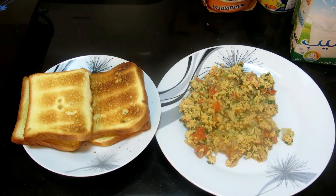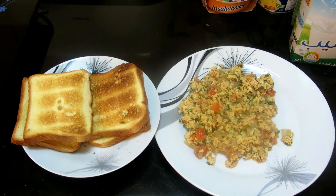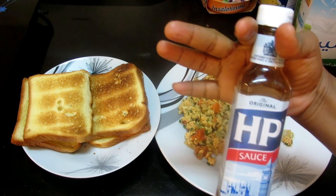So guys, my egg is ready as you can see. I'm having bread on toast — I've prepared my bread on toast already and put butter on it. I'm going to use it with my egg. You can also use HP sauce to go with it. Very nice, thank you so much.